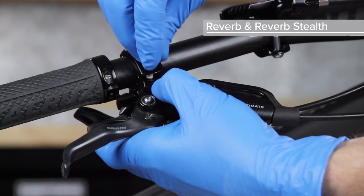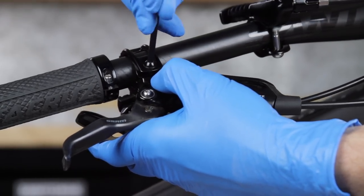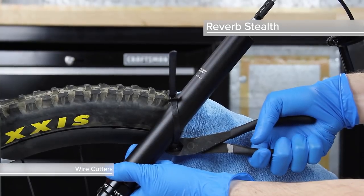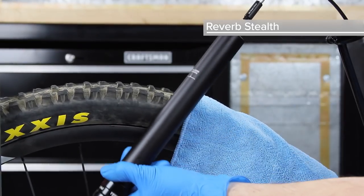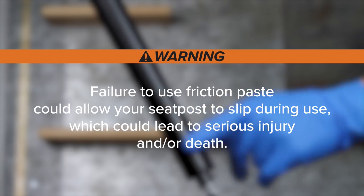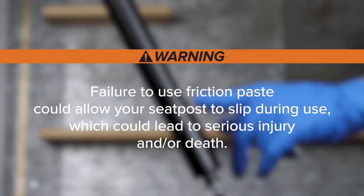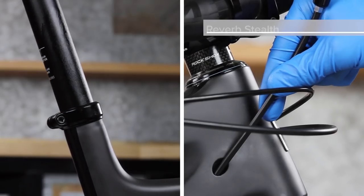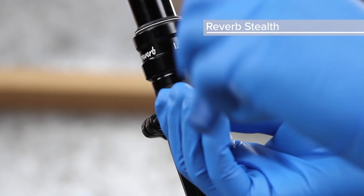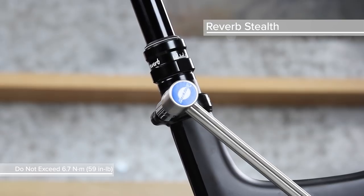Reinstall the brake lever onto the handlebar and tighten it to the manufacturer's recommended torque. For Reverb Stealth, remove the remote from the handlebar. Use wire cutters to cut the cable tie that secured the seat post to the rear wheel. Apply a light amount of friction paste to the seat post. Failure to use friction paste could allow your seat post to slip during use, which could lead to serious injury and or death. Install the seat post into the bicycle frame while carefully pulling the hydraulic hose from the hose port in the frame. Tighten the seat post collar to the frame manufacturer's recommended torque, but do not exceed 6.7 Nm.